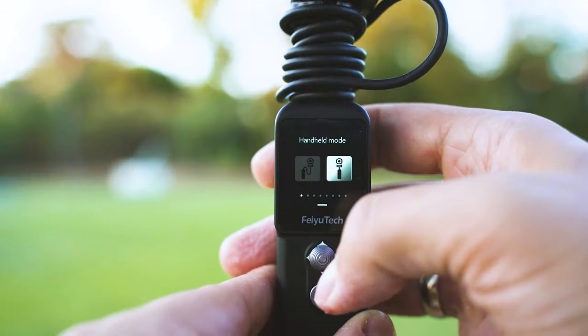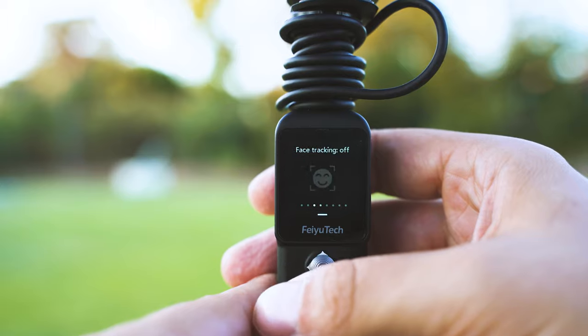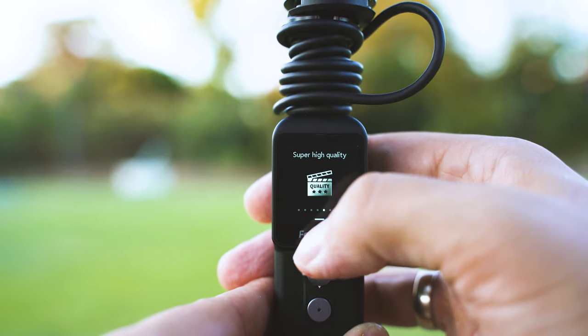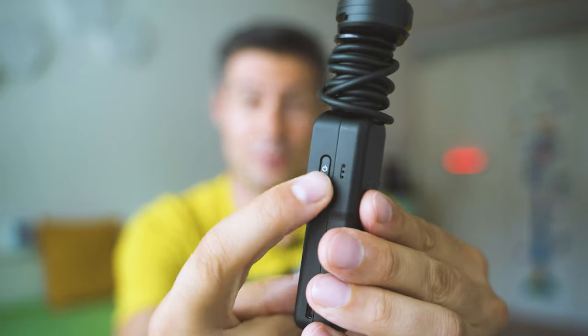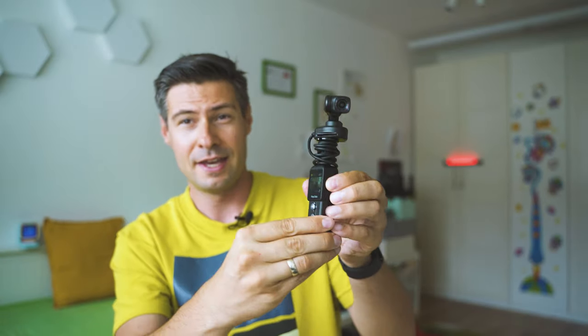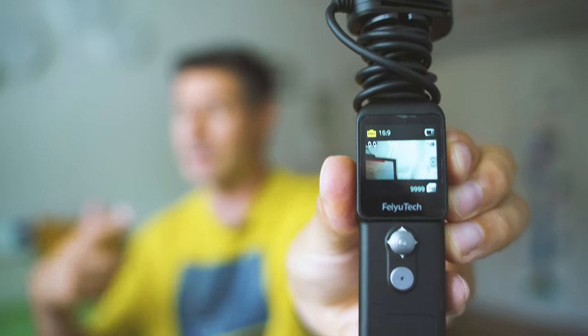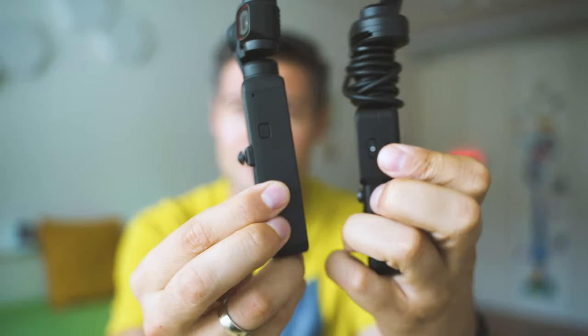Navigation is super simple — swiping down shows the major menus where you can adjust settings and most config options. Swipe right to access the recordings, and swipe left to choose the shooting mode: photo, video, slow motion, and so on. I also really like the power button, because it's not just the power button — it's also a mode switch button. When you press it shortly, it switches between the different shooting modes. It's very similar to the operation on the DJI Pocket series, which has the power button on the same side.